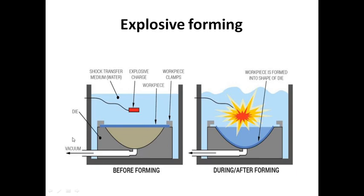We remove excess vacuum. We place the explosive charge here, which creates an impact on the workpiece. We take that pressure inside our workpiece, and when that works, the workpiece will form. This is our product after the process.